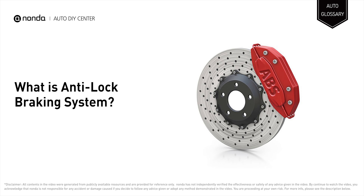The Anti-Lock Braking System is designed to prevent you from locking up your brakes. It works by releasing and then reapplying the brakes to car wheels in heavy braking situations.